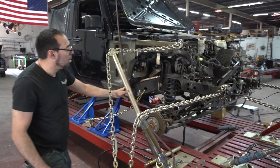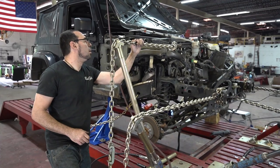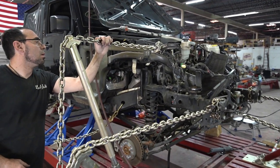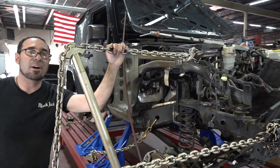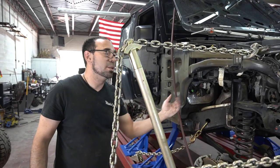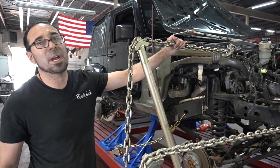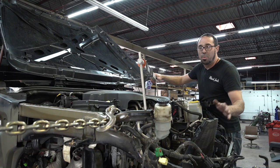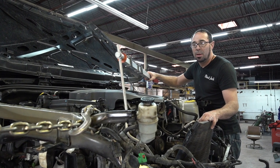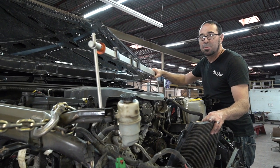We use our pump and determine exactly how far it needs to go. We always pull just a tad farther than we need so that when it sets and comes back, we can get the exact recommended specs from the manufacturer. At this point, we've finished most of the frame pulling. It'll be a lot of hammer and dolly work, and then this will get passed on to the body shop and move on to the next person.